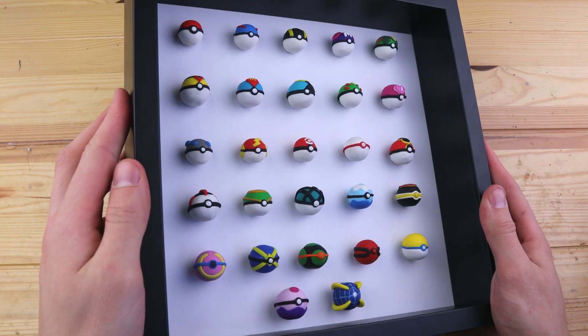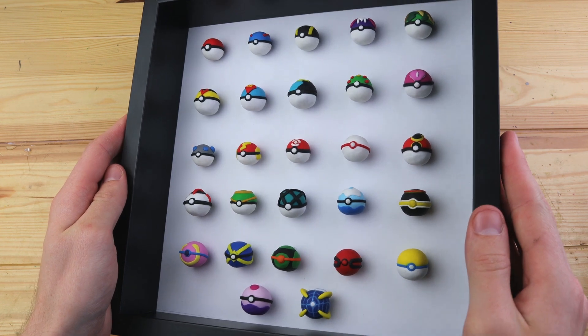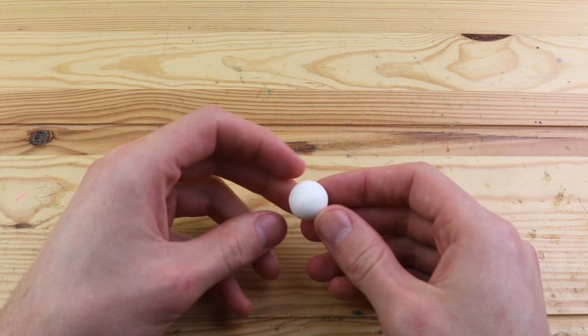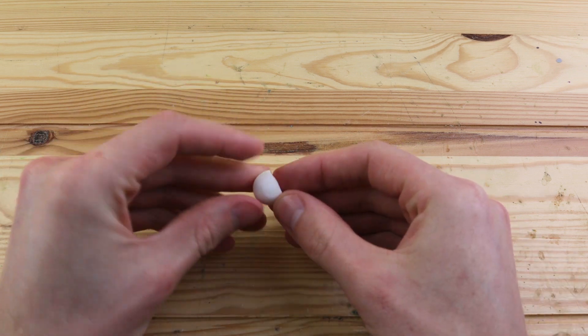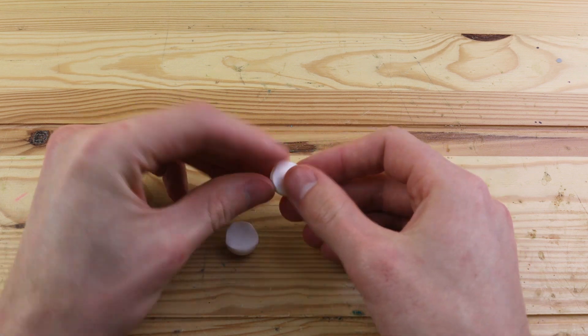Welcome back to another clay video. Today we are going to create every single type of Pokeball and put them into a frame and display them on the wall. If you've already seen both part one and two, this video might seem a little bit repetitive, but I thought it would be cool to combine both parts together with the added display frame at the end hanging on the wall.